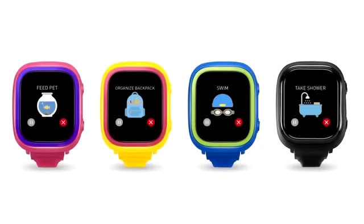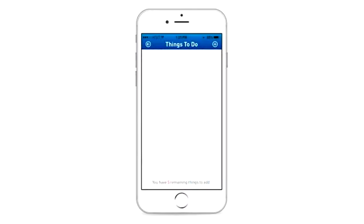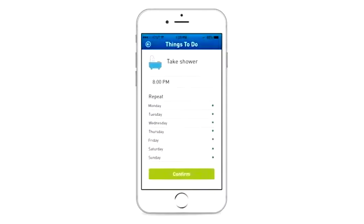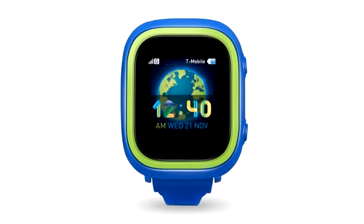The things to do reminder is a new function on the Tik Tok 2. It helps parents create routines and tasks for your child — a smart way for kids to follow schedules, learn good habits, and practice good time management. To set up, click the plus icon on the top right of the screen to add reminders. You can set up the time and repeat days in the app. It will show an icon with a ringtone on the watch to remind your child when the time is up. Clicking the red cross stops the reminder, and clicking the pause icon pauses it. The reminder will ring again every five minutes until you choose to stop it.